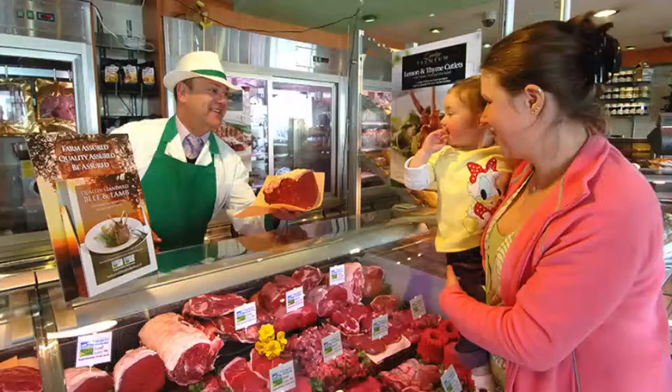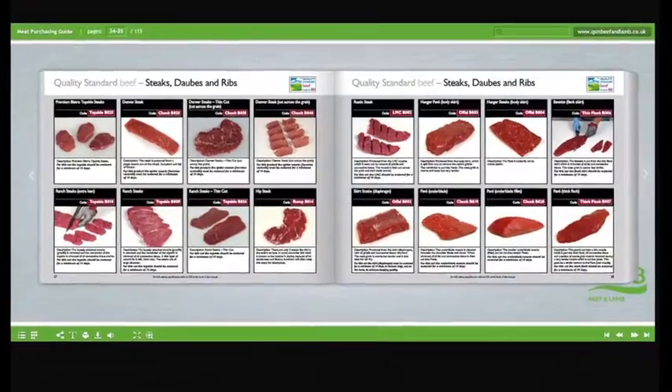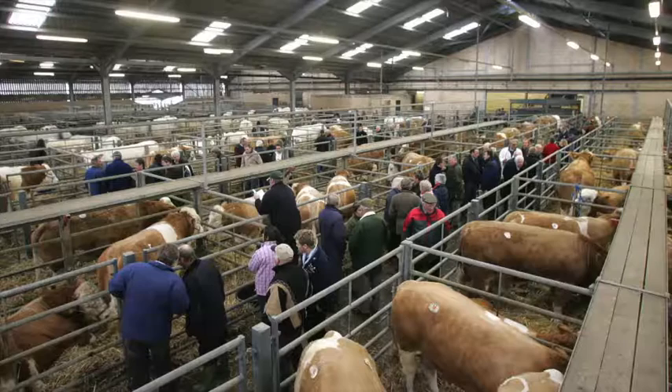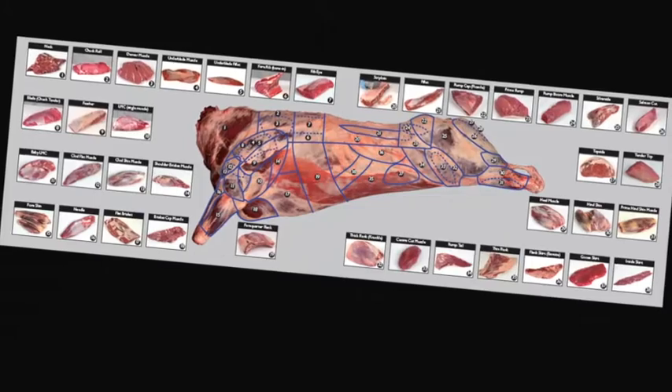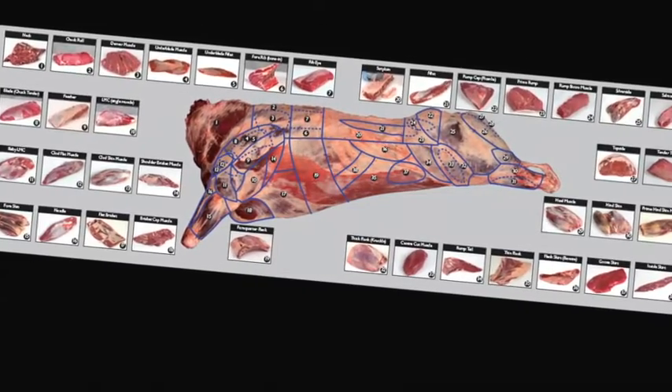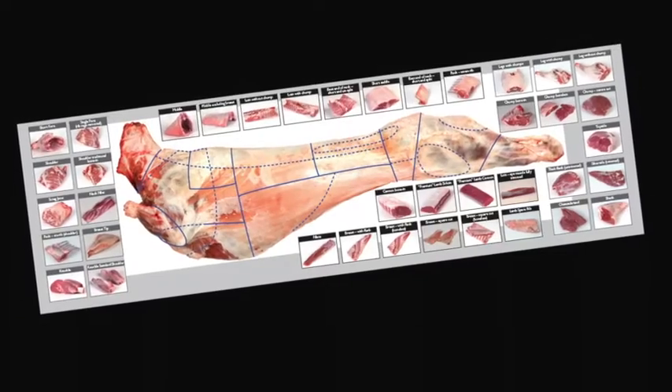Understand the difference between service and hospitality and learn how to read your customers. Learn about the different meat cuts, specifications and what they are used for. Learn about the meat industry in general, the various stages of the supply chain and understand the different terminology used. Learn about different cuts of meat, where they come from and their use in the different industry sectors.